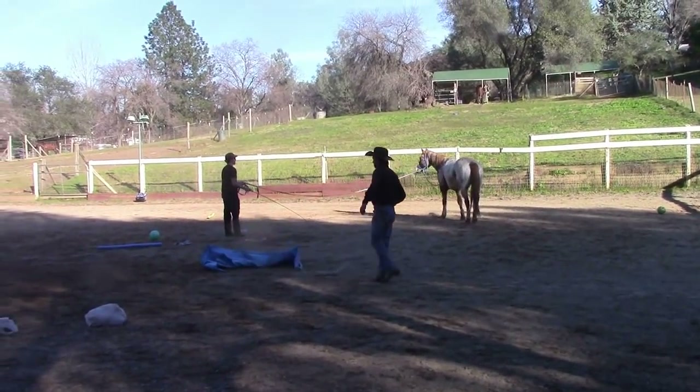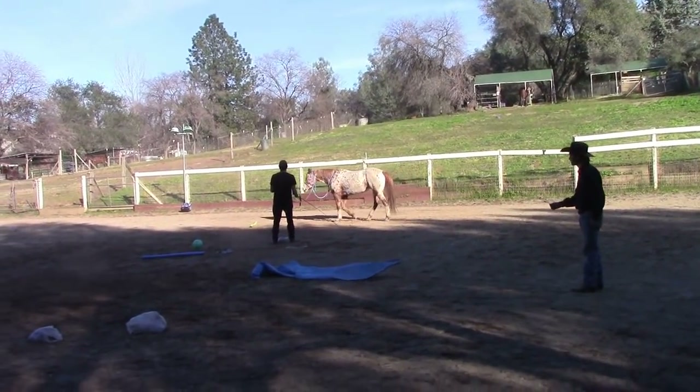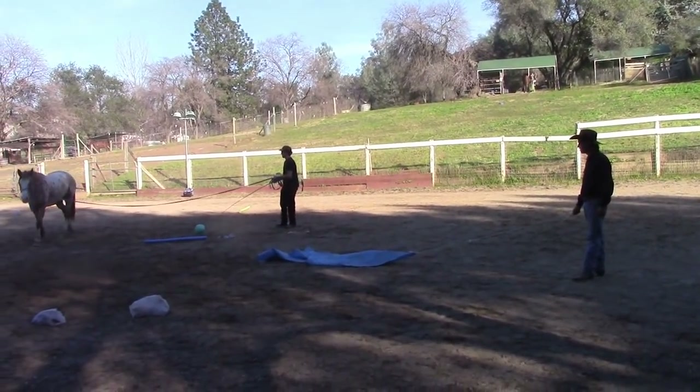I have the tarp and I'm just going to put the tarp out there, and as she goes by it, I'm going to pull it. Again, this mare has gone through a lot of training like this. We hope you enjoyed the video — be sure to join our membership site. We'll see you there. Thank you.